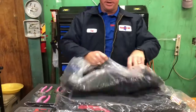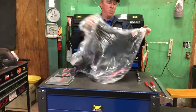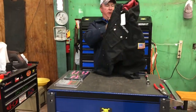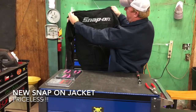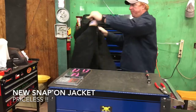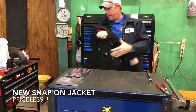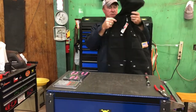I didn't even open this thing, so y'all get to see this. Got me a new Snap-On coat with a hood on it. Got the Snap-On logo on the back, Snap-On on the front, and an American flag patch. Super nice jacket, super nice.